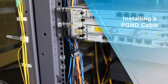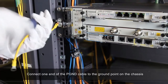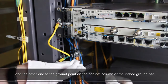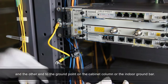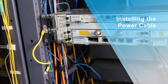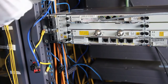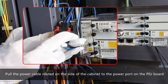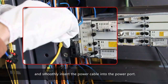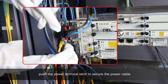Installing a PG&D cable: connect one end of the PG&D cable to the ground point on the chassis and the other end to the ground point on the cabinet cable or the indoor ground bar. Installing the power cable: route the power cable along the side of the cabinet to the power port on the PIU board and smoothly insert it into the power port. After the power cable is completely inserted, push the power terminal latch to secure the power cable.